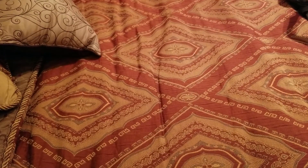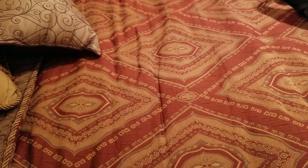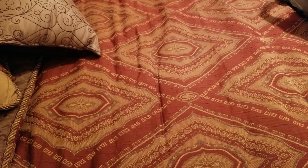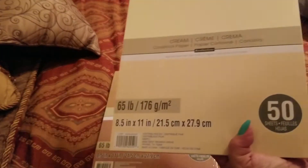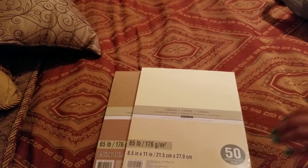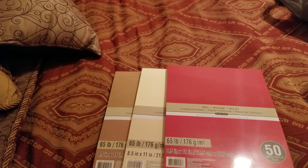I know there's supposed to be another Michael's bag with the red truck with the Christmas tree and all that good stuff, but I don't know where that is right now. This one was done on — the 25th of January. So when I went back, I bought some more craft paper and the ivory because I like to use that on the inside of my cards, and another red one. So I got those three.